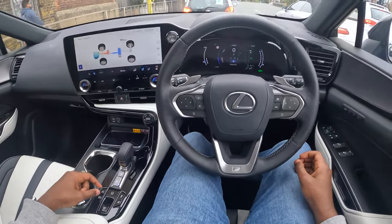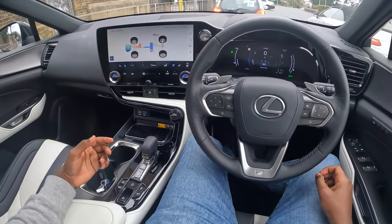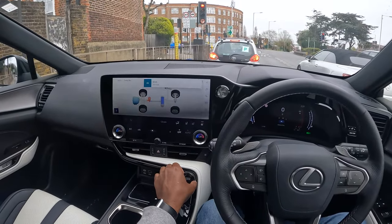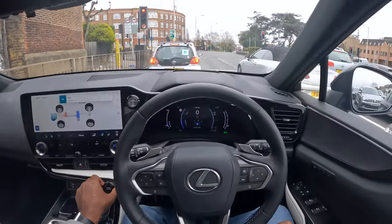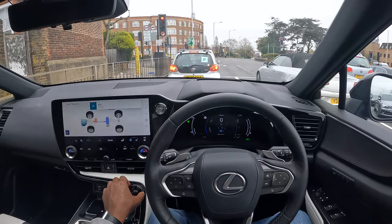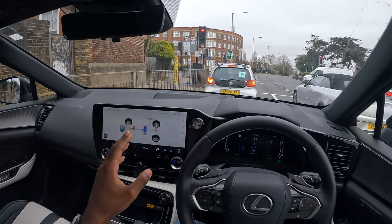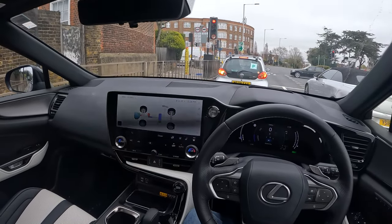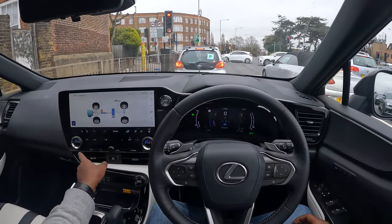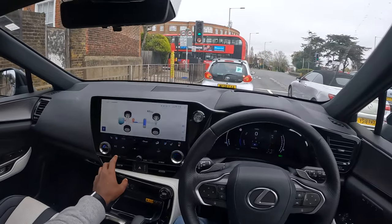You can hear the engine kicking in now. The modes available are: auto mode, hybrid mode, sports S, and eco. The dials change to red when you put it on sports mode and go green in eco. They've actually reduced the number of buttons from the previous Lexus NX by more than 30 percent, which I think is an excellent decision. The future is going touch, but you still have physical buttons for windshield heating front and rear right here.